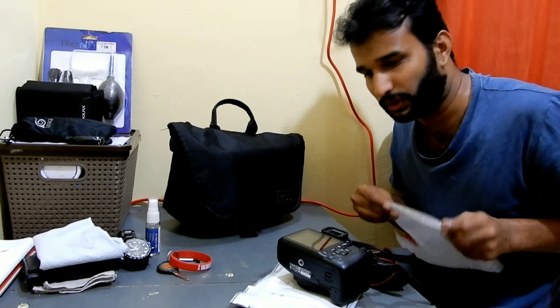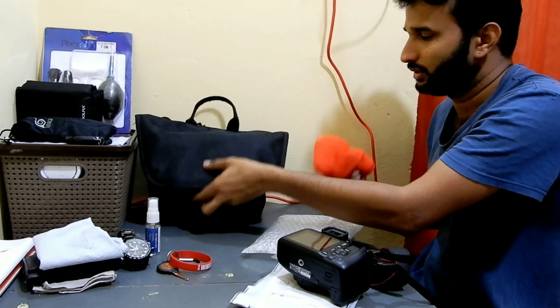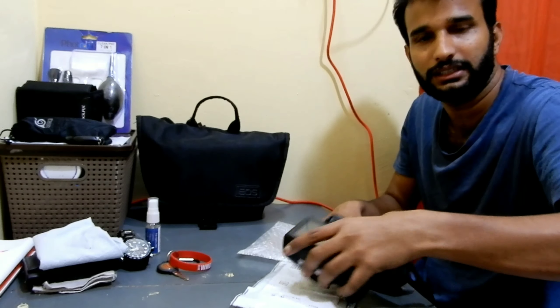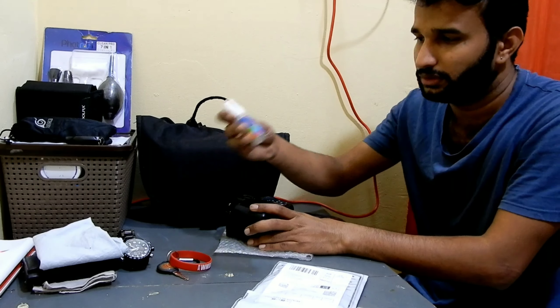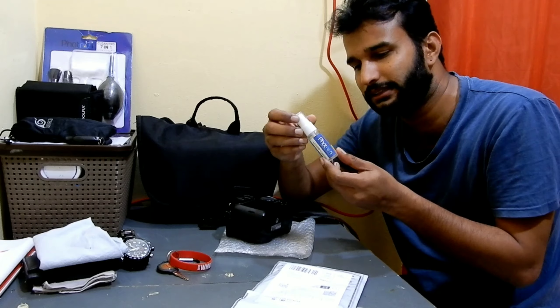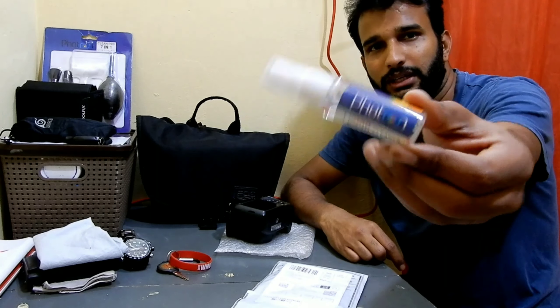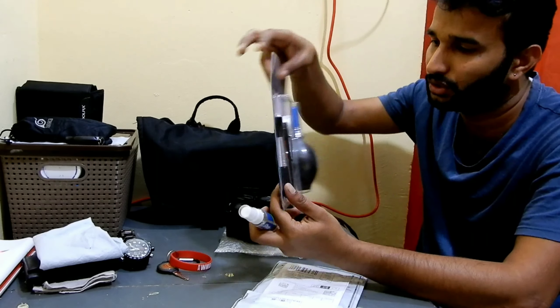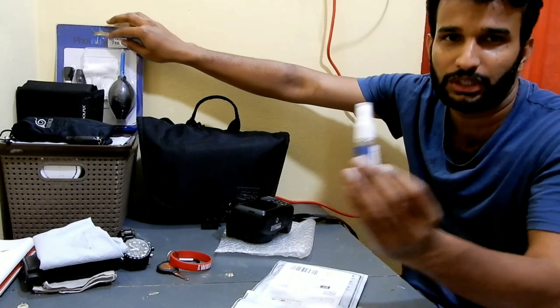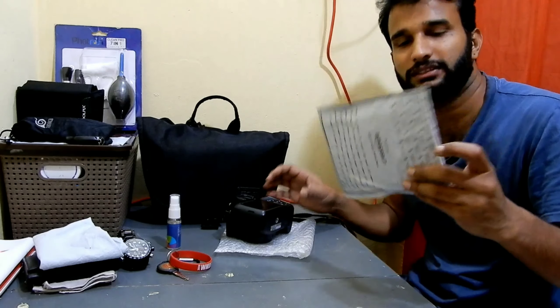Today I thought of installing one for this camera, so let me not waste your time and start the installation process. You need a glass cleaner — this is for my camera which I bought a very long time back, you guys have seen this video also. I'm gonna use this glass cleaner to clean it and then I'm gonna install this screen guard.